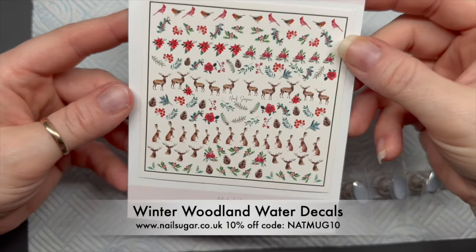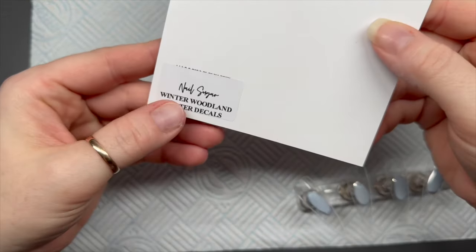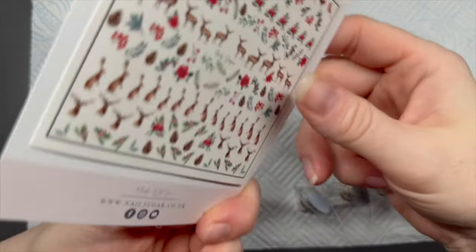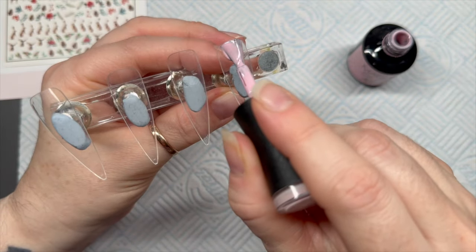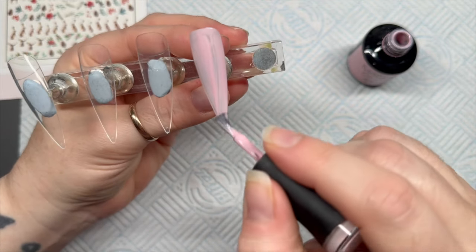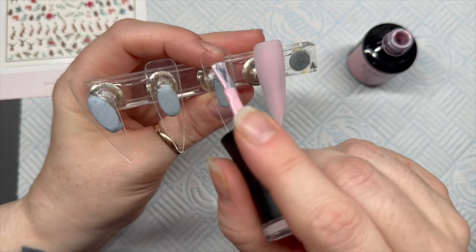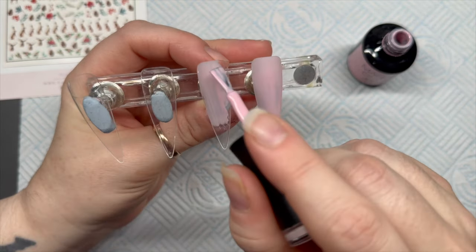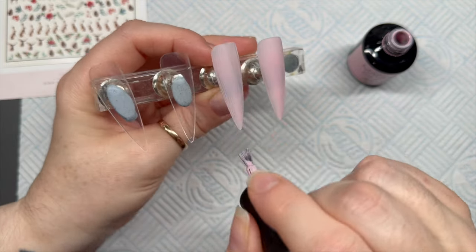I'm also going to be using the Winter Woodland decals from Nail Sugar — I keep getting the name wrong. You can save 30% on Madam Glam using my code NATMUG30, and 10% on Nail Sugar using my code NATMUG10. We'll get that out of the way first.